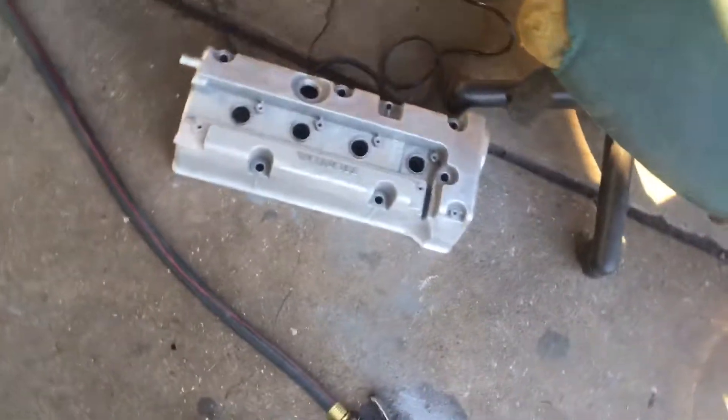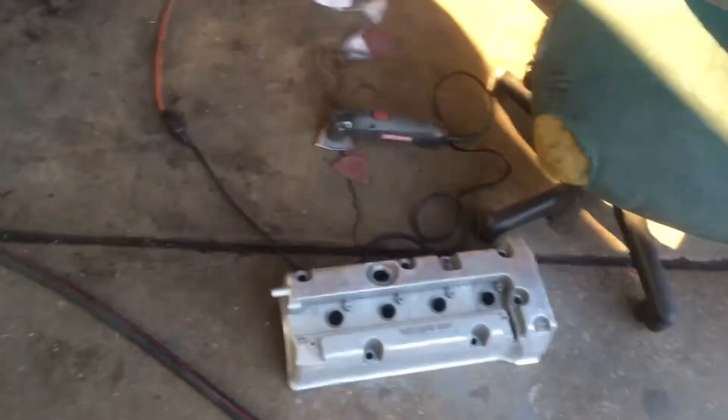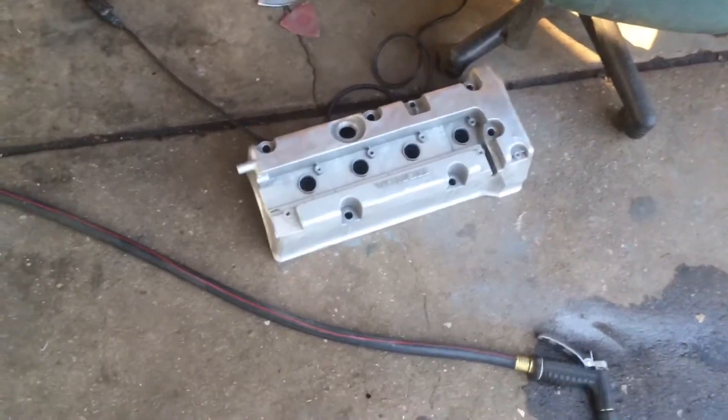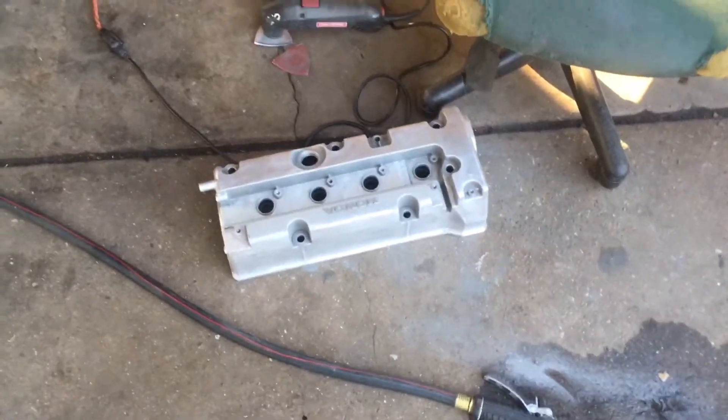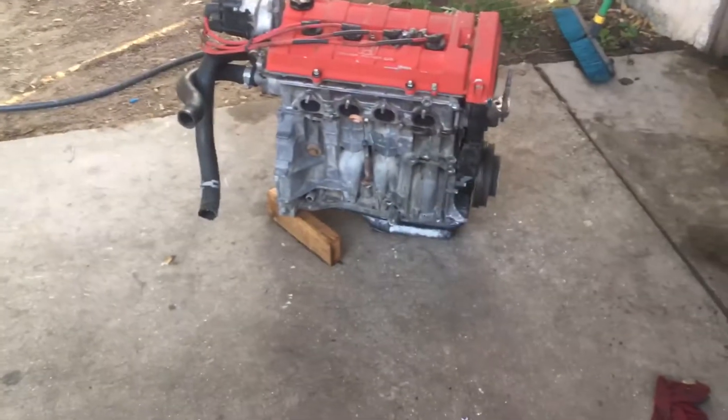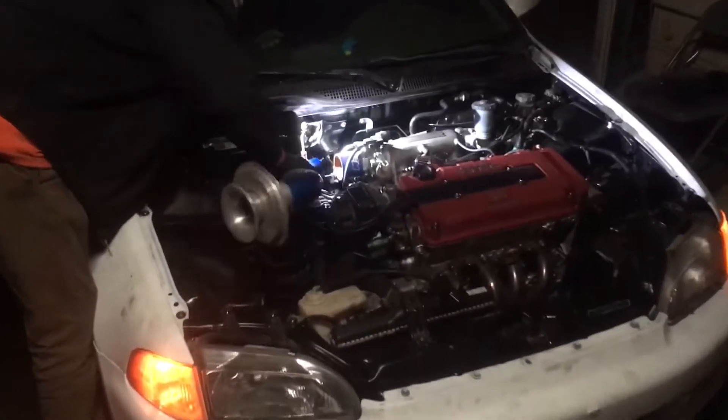Then I'm going to go through with the 120, 180, and then finish off with 240. And then hand sand the rest of it so that way it's nice and shiny. Still have the motor out here over at Louise's Casa de la Crib.